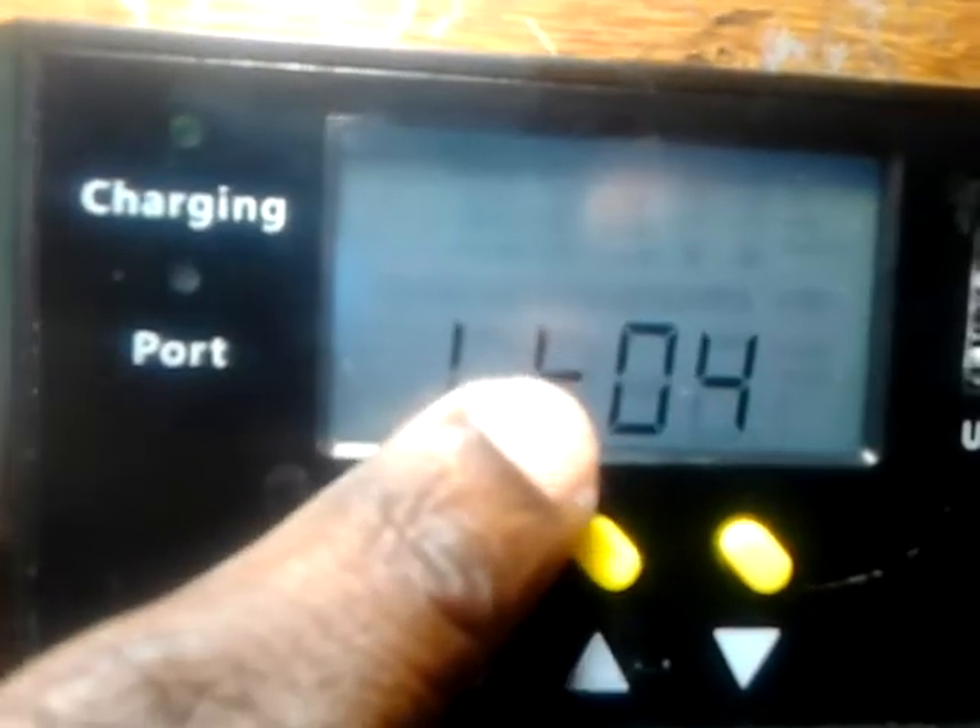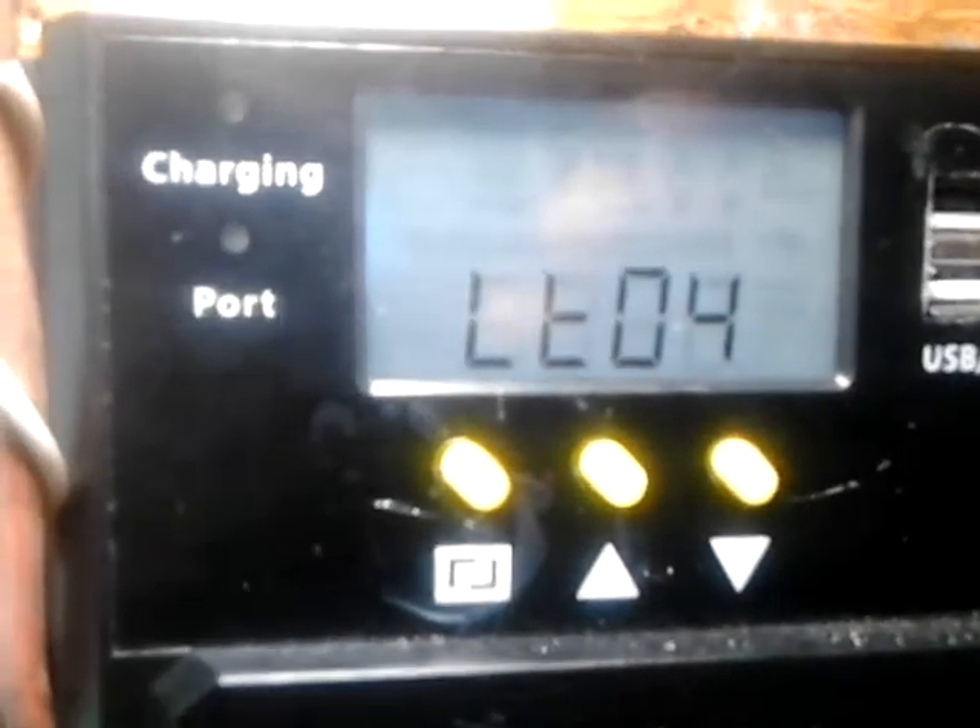Then there's LT. When you go to LT and press the button again, it gives you the option to set up to 13 hours for how long the load stays on. When you finish setting the amount of hours, you just leave the charge controller for 20 seconds and it returns to the home screen. On the home screen you can see it's on LT and set for four hours, so when the sun goes down the load turns on automatically and turns off automatically when the sun rises.